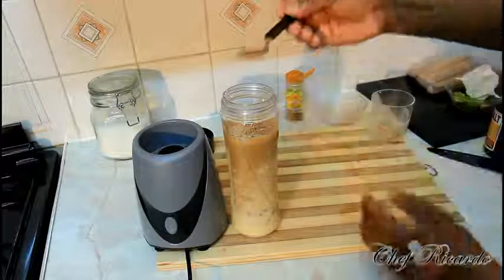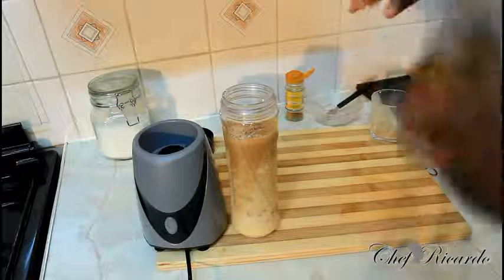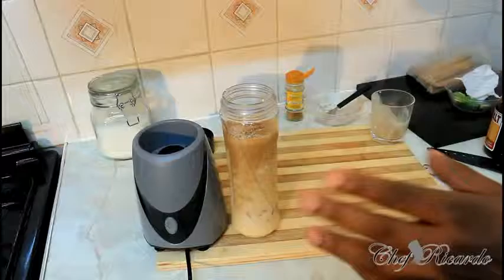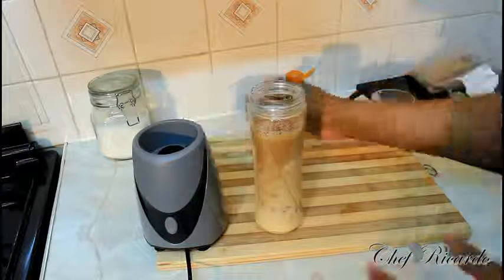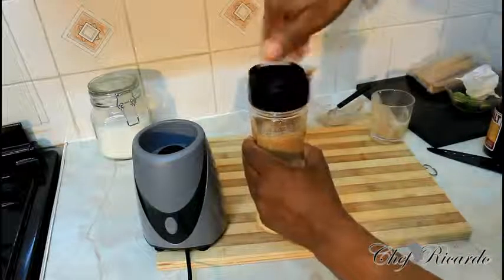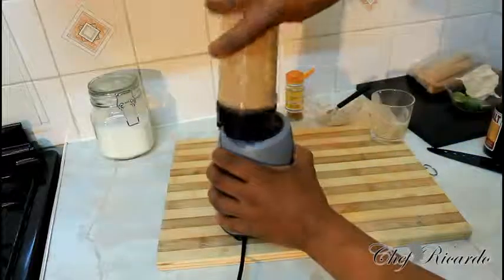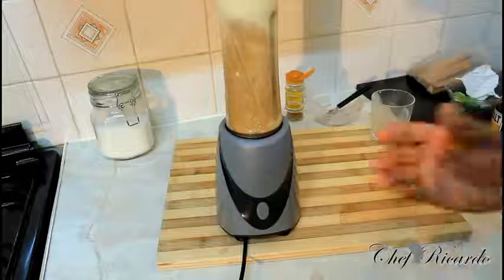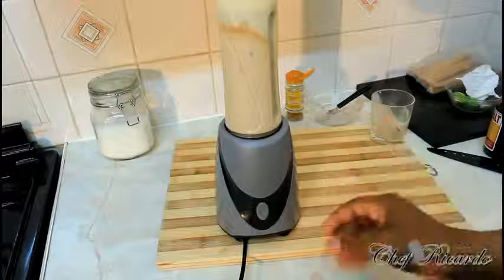Then cinnamon — just a pinch of cinnamon because cinnamon is very strong. This is a peanut punch for a big man drink. I did volume one before and someone requested I make it again. Cover it just like this. Especially if you have a smoothie blender like what I have right here — it's really brilliant to use. Blending it for about 3 to 4 minutes.